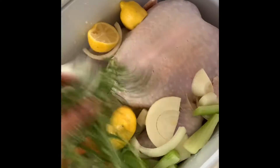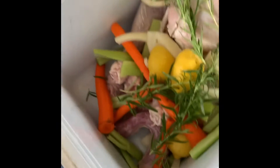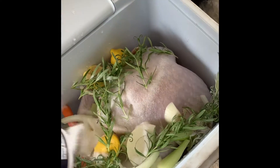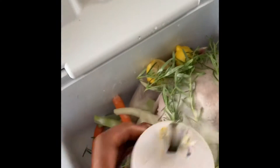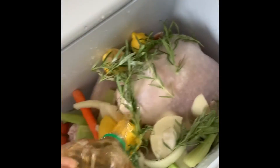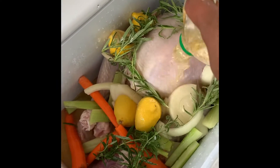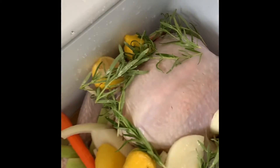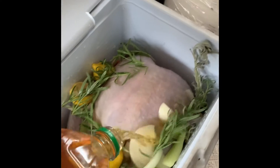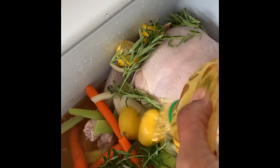We got fresh rosemary, fresh basil. A brine without some salt is nothing. One of my special ingredients is apple juice — two of them. And if you're not doing this at least 24 hours before you cook your bird, you're tripping — so you might as well just not do it. Got to be in here for 24 hours. Another apple juice.